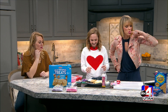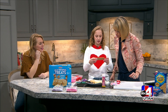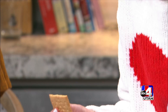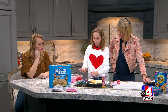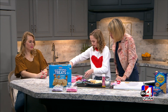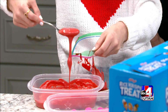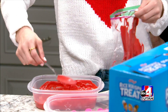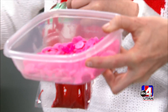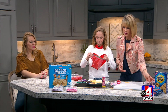Now we're making tic-tac-toe graham crackers. You take a graham cracker and split it in half, then make a piping bag to pipe on tic-tac-toe squares. You can take a Ziploc bag and scoop your chocolate into it. There are different colors of chocolate you can melt — I used a bunch of different colors but I'm just doing red for now. You can do pink, purple — you can see what they look like before you melt them.